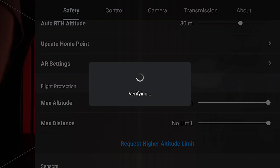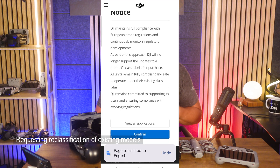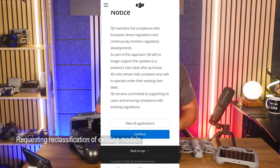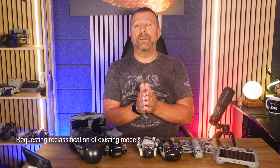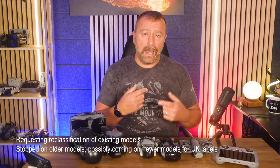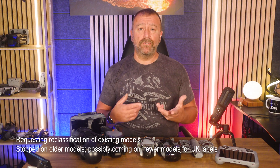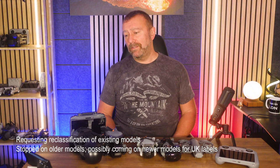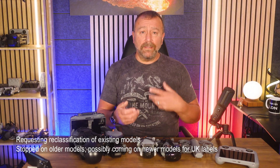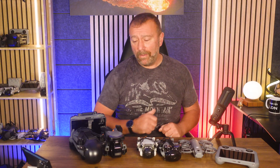You can also see that the functionality is in place to get your drone reclassified with a different classification. I'm very much hoping we will see this option appearing for the Air 3 and Air 3S very soon, to get them classified or reclassified to a UK 1 classification, which will then allow them to continue to be flown in congested areas after the temporary transition period is up at the end of 2027. Either way, DJI is clearly keeping a close eye on country variations in rules, so hopefully they're going to be working on this one too.